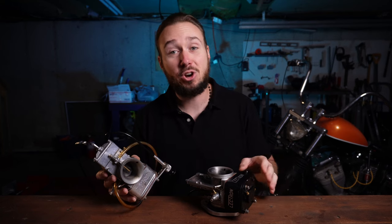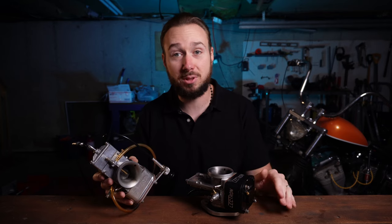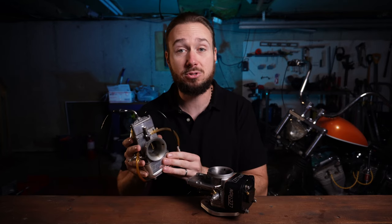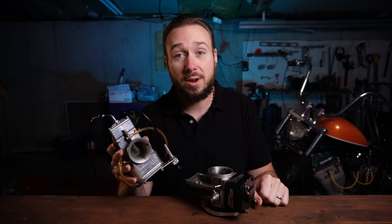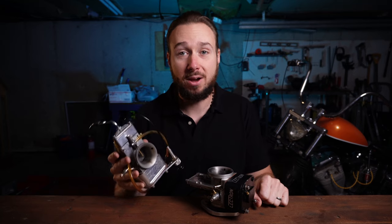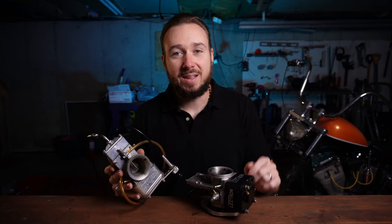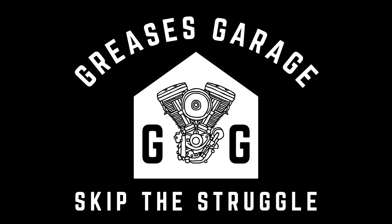The other benefit to these carbs coming from Mikey as opposed to Lectron is I have no affiliation with Lectron. If I like the carburetors, I will tell you. If I don't like the carburetors, I will tell you that too — 100% honest review of the Lectron carburetor for a Harley-Davidson application. I'm Grease, you're watching Grease's Garage, and I'm gonna help you skip the struggle.